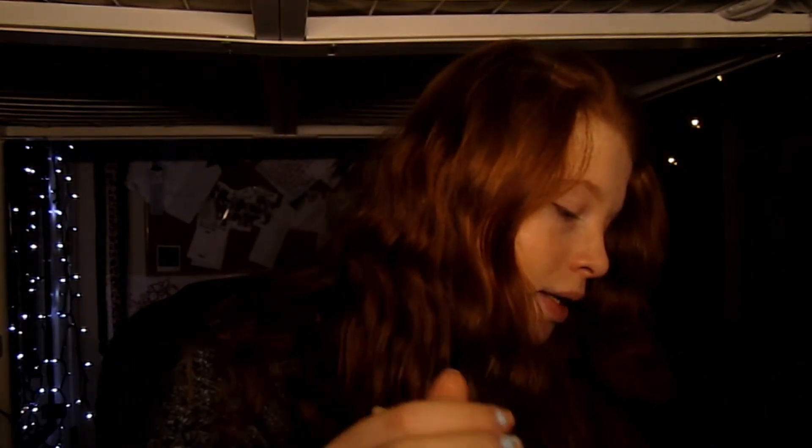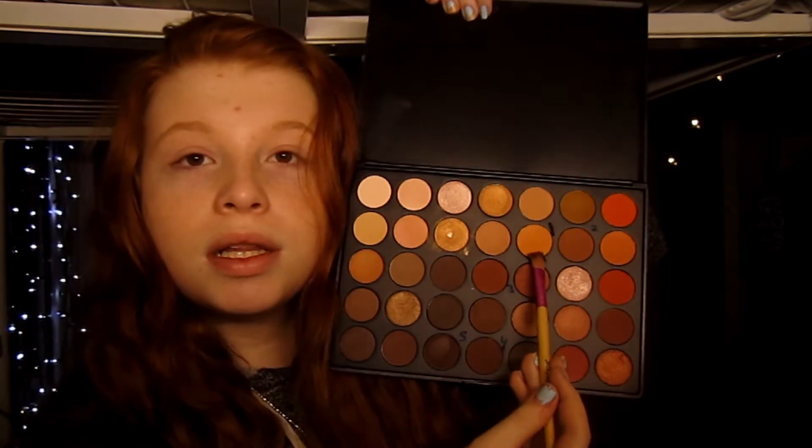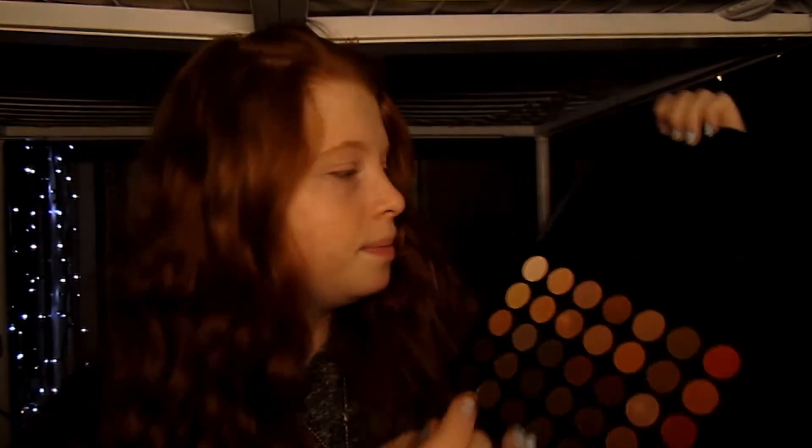First I'm going to take this brush from Jackie and Lauren — all my products will be listed down below. We're going in with this color right here, and next we're going in with this brush and the color right next to it.